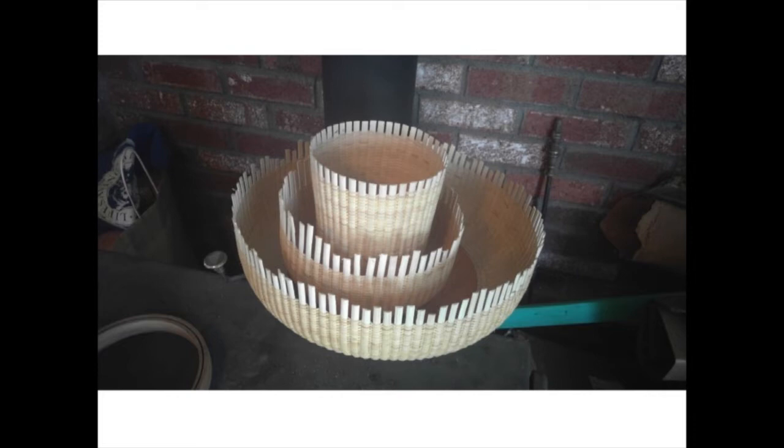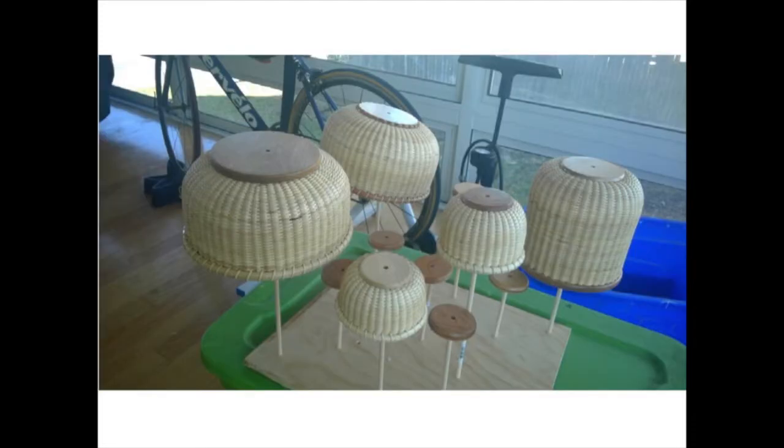In and out, in and out, stress-free. But I'm here to tell you, it starts to duplicate. One turns into three. People come over to your house and they start seeing a graveyard of ship baskets.